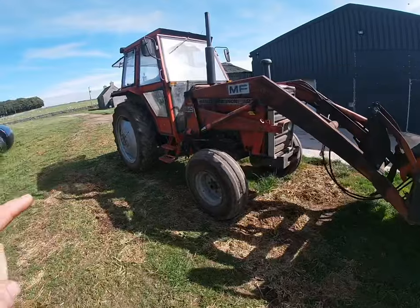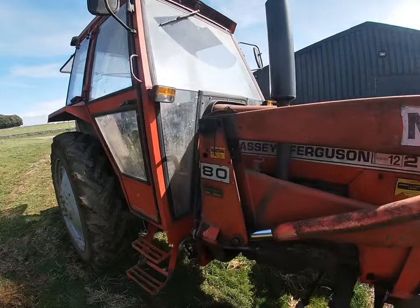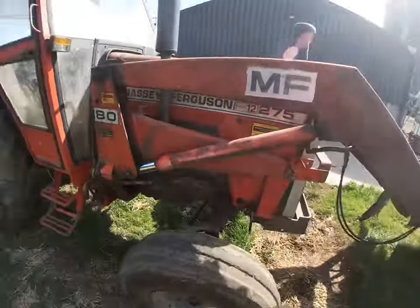The 18 speed shift is what the 390T and the 399 have got, which came later on, and that was all off one gear stick on the right hand side. This one's a 2 wheel drive. It has got the Massey Ferguson 80 loader on it. We have had this tractor since about May 2020.